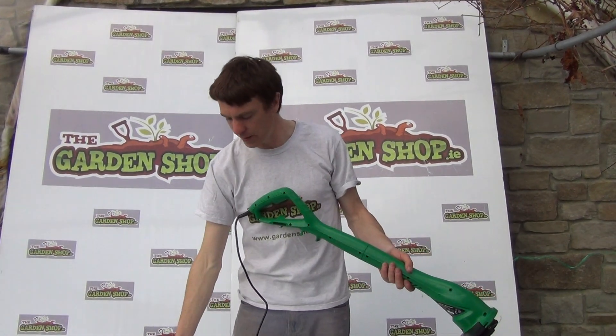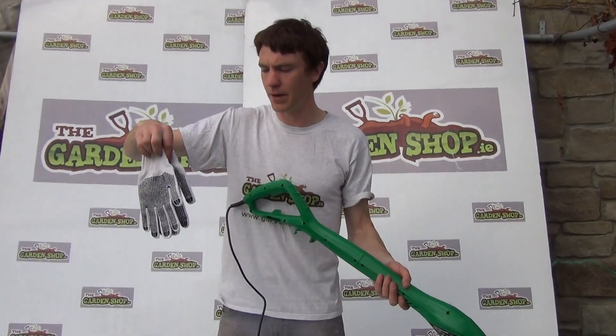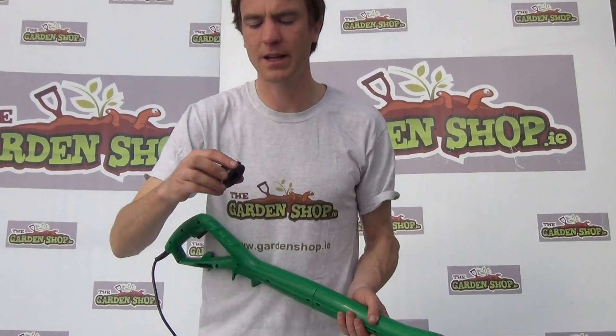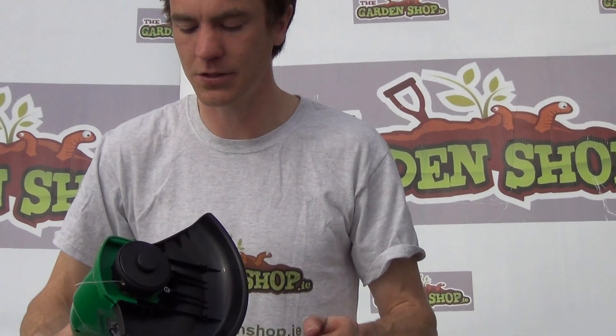Other advantages of this tool: it comes with a set of gloves and also a replacement strimmer line. I can quickly show you how to replace your strimmer line.